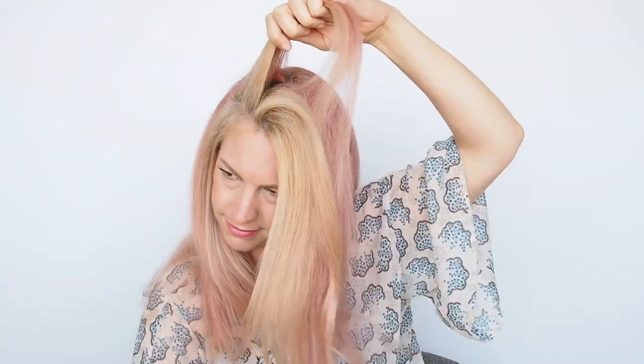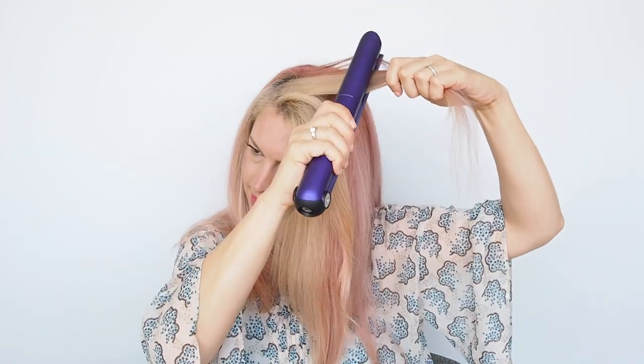Similarly, I like to do this with the underneath sections of my part line. My part itself I'll still straighten the way I'm going to be wearing my hair so it sits where I want. But these few underneath layers I'll straighten over to the other side instead — going lightly at the roots to avoid leaving a mark and angling all the way over. When you flip this back you can see how much more volume that's instantly created. By having those layers straightened the other way underneath, you get that smooth satisfying top layer but with that extra little lift underneath.